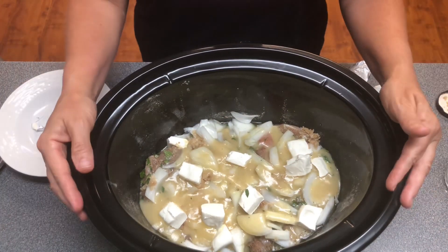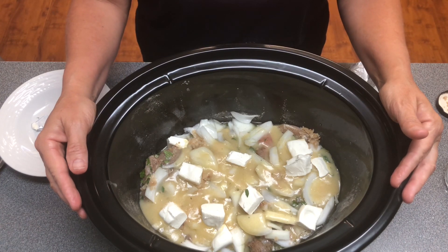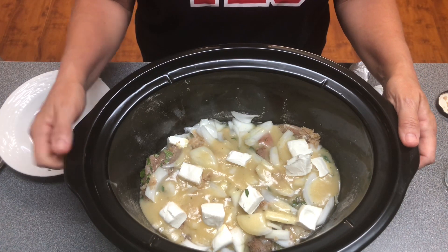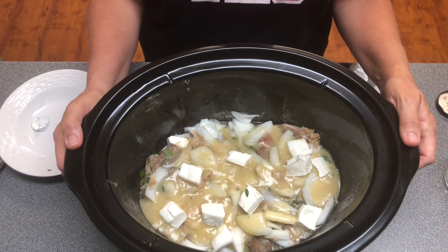Now we're going to put our lid on the crock pot and cook it on high for about three hours. Then we'll show y'all what it looks like. This is a great supper for when you're in a hurry and you don't want to heat up your kitchen — this dump and go crock pot meal is a good idea. So let's get it cooking and we'll show you what it turns out to look like.